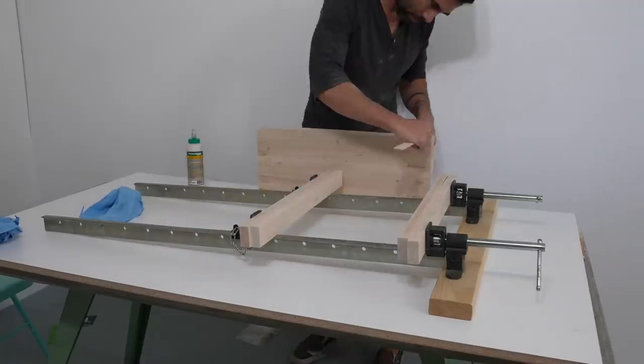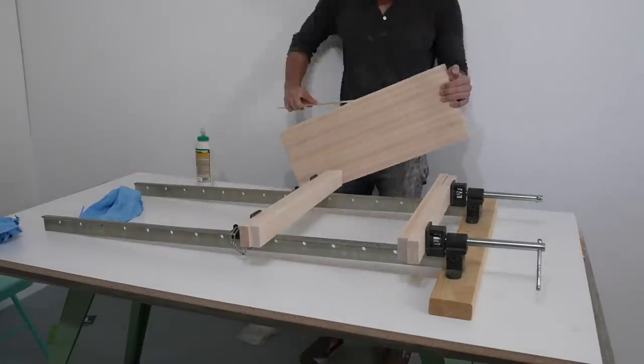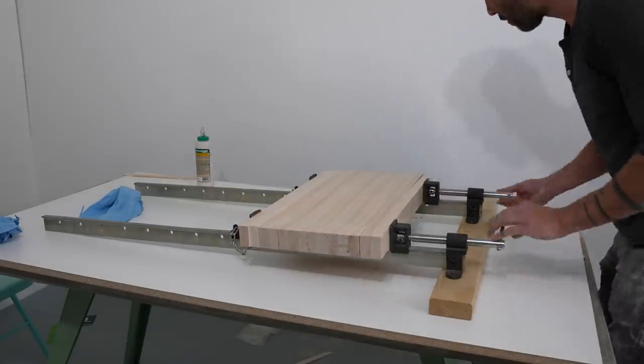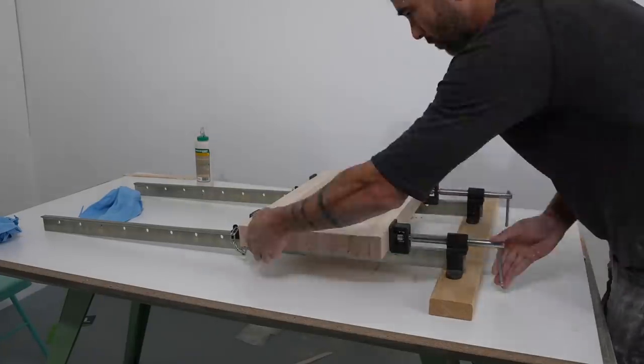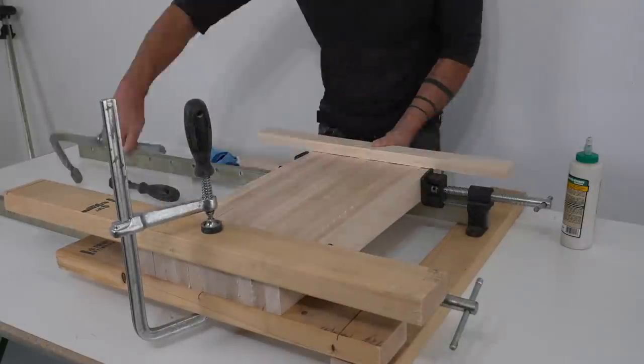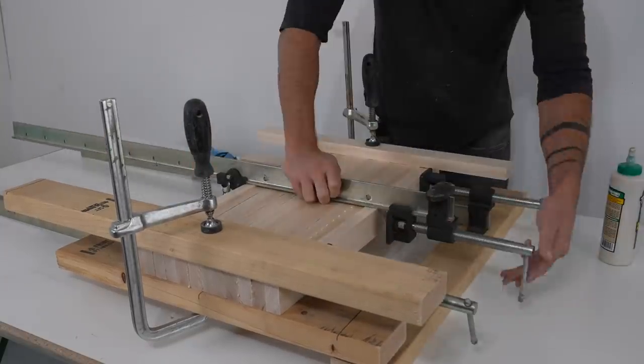With the slope piece nicely sanded I was ready to glue on the side boards that will trap the juice in place. I was really careful with the glue here because I don't want to spend a lot of time sanding along an inside corner. I used some caul boards and some additional clamps to clamp them all level and make sure the boards were aligned vertically.